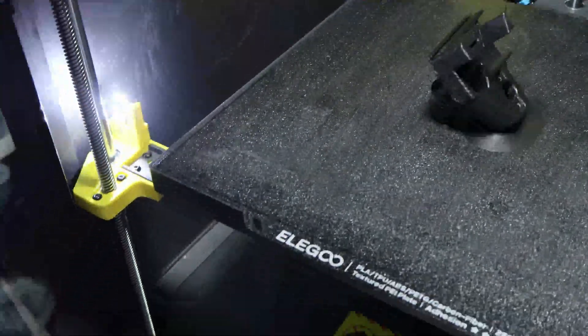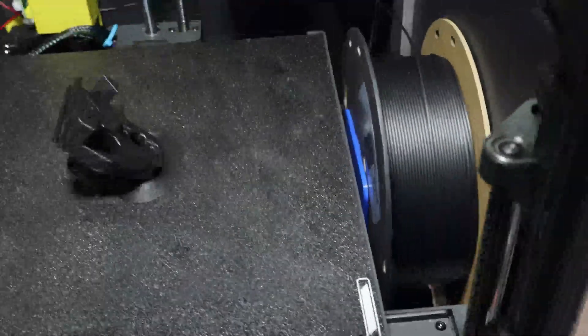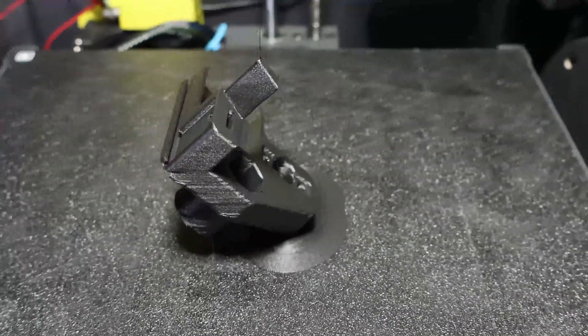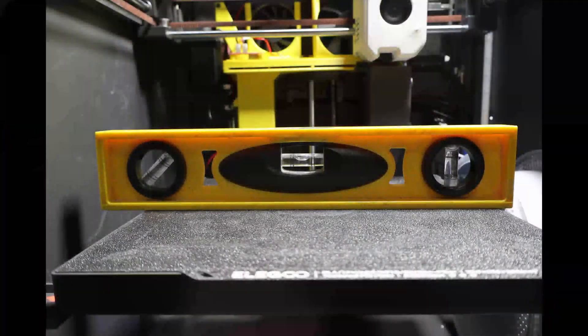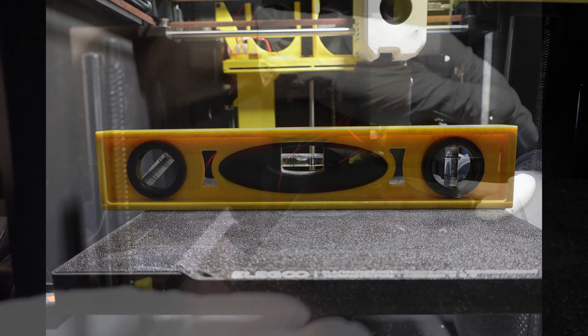So out comes the ASA mount. It's been reliable, but I want to give Fiberon PET CF-17 a try for this application due to its high HDT and carbon fiber reinforcement. Before you start, drop a bubble level on the bed and note where it's sitting. That way, when you put things back together, you can return to the same reference point before tightening the mount screws.